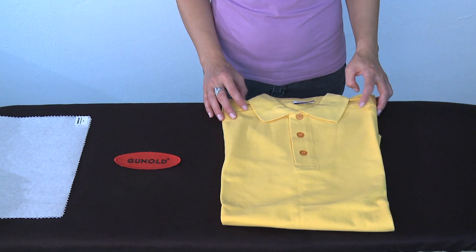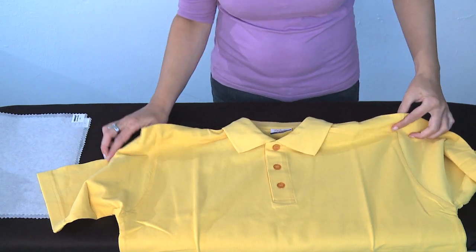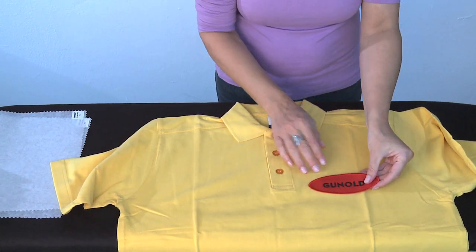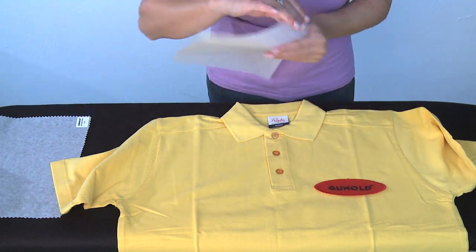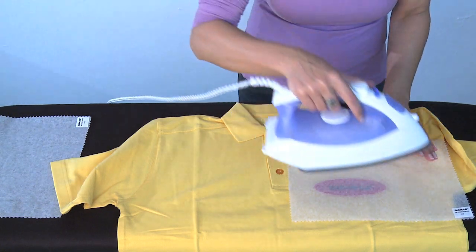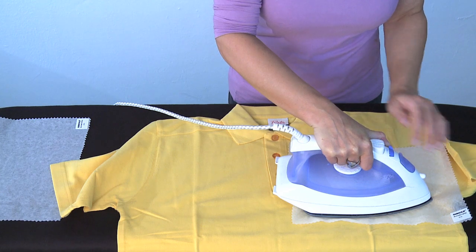We smooth out the garment on the ironing board and place the iron-on emblem over the area we need to stick it to. Then we place silicon or parchment paper on top. We set the iron to cotton or to the highest setting, then place it onto the emblem and press down firmly for 10 to 15 seconds.